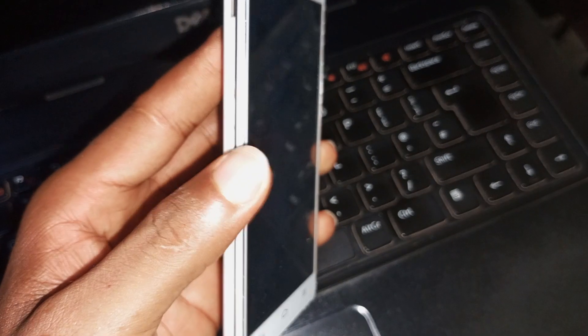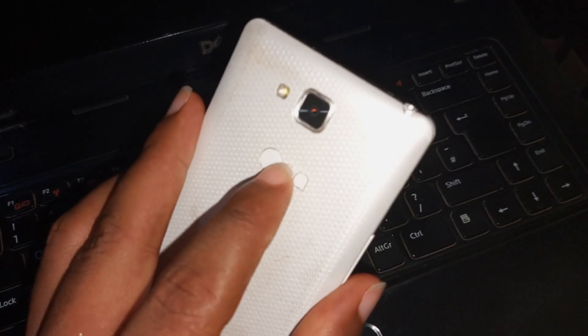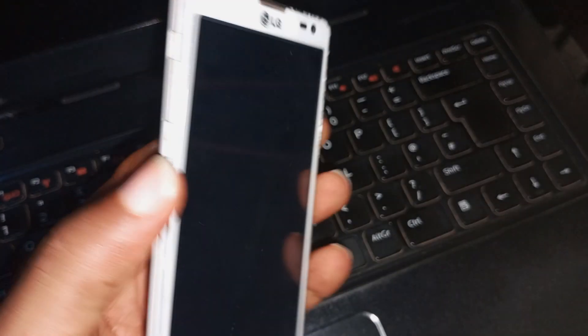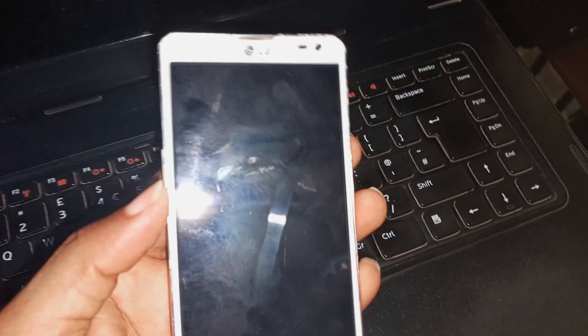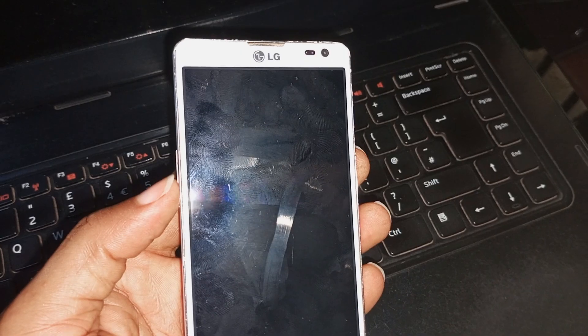The next thing you have to do is to press your volume down key and your power key together for a few seconds. There are some LG phones that have a power key at the back, so you have to press the power key and the volume down key together for a few seconds until you see a hard reset menu.